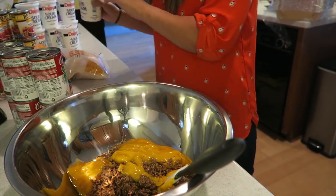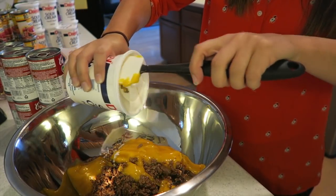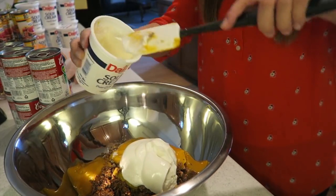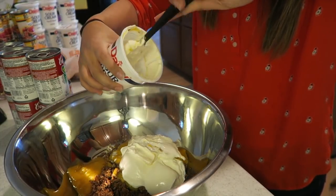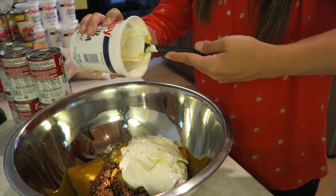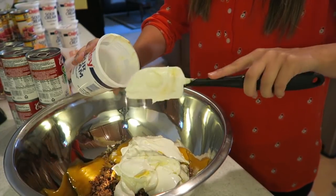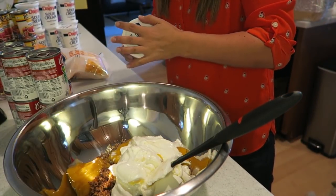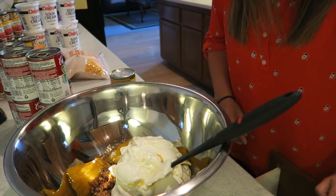Then you're going to take the sour cream. It calls for 16 ounces of sour cream, so just dump in the whole 16 ounces. I was thinking about this as I was making it — you could add really whatever you want. Black beans would be good in this, or really any kind of beans, or corn. But I'm just going to keep to the recipe and leave it as is. You can do whatever you want with this recipe.